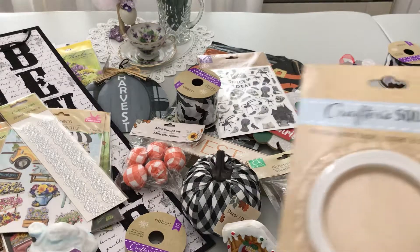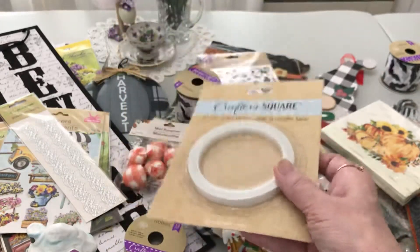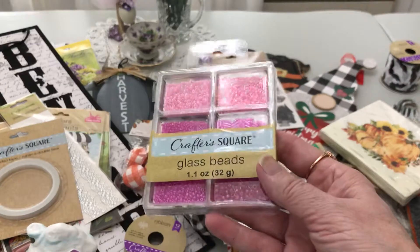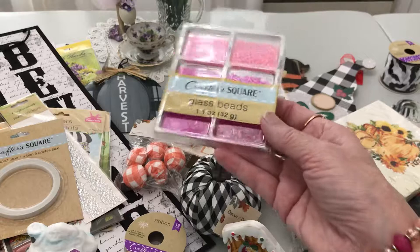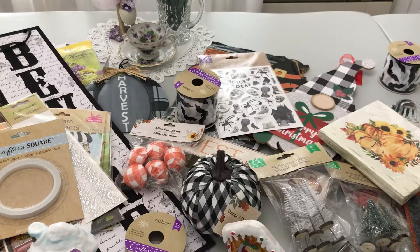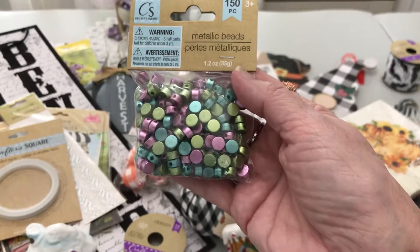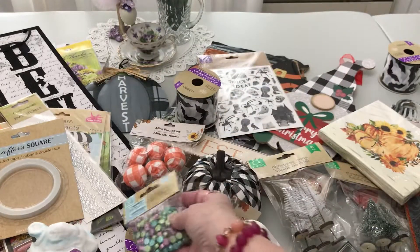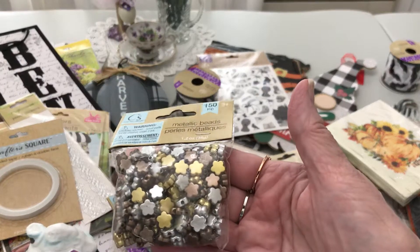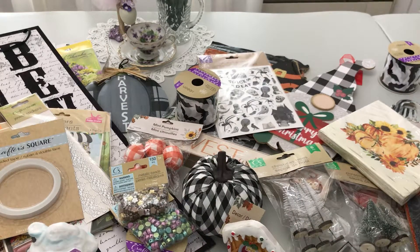Last time I had this ribbon I gave it away in a giveaway that Jenny won, so I decided to get some for myself. I'm also trying to do a little more beading — I got glass beads for a dollar, and they're gorgeous. I also got metallic beads — 150 pieces — which would go great for shabby chic projects, and I love how they'd work with vintage and earthy color palettes.